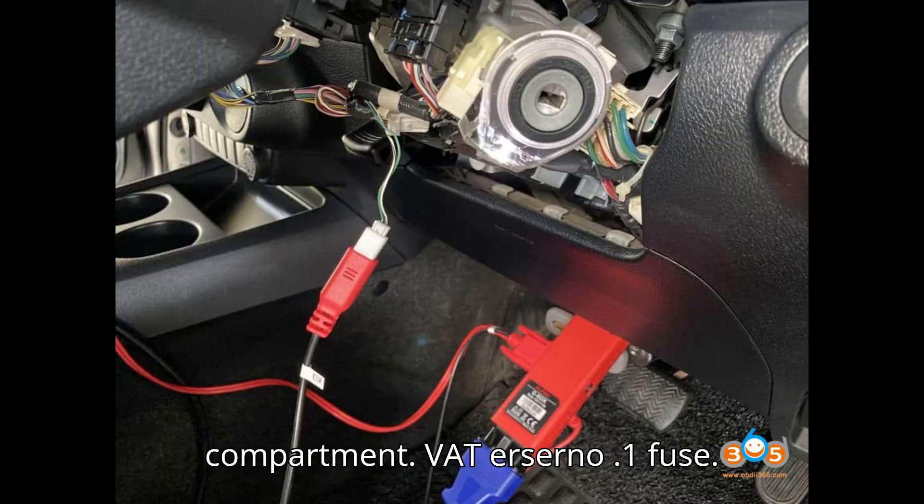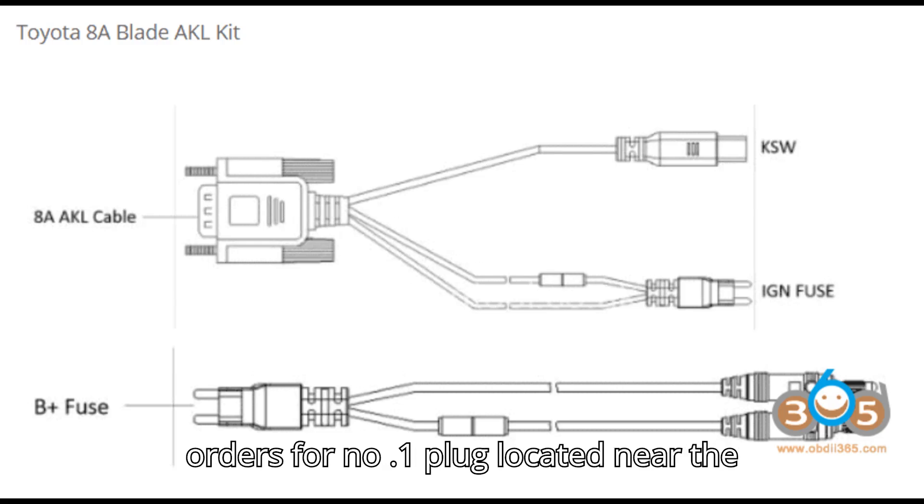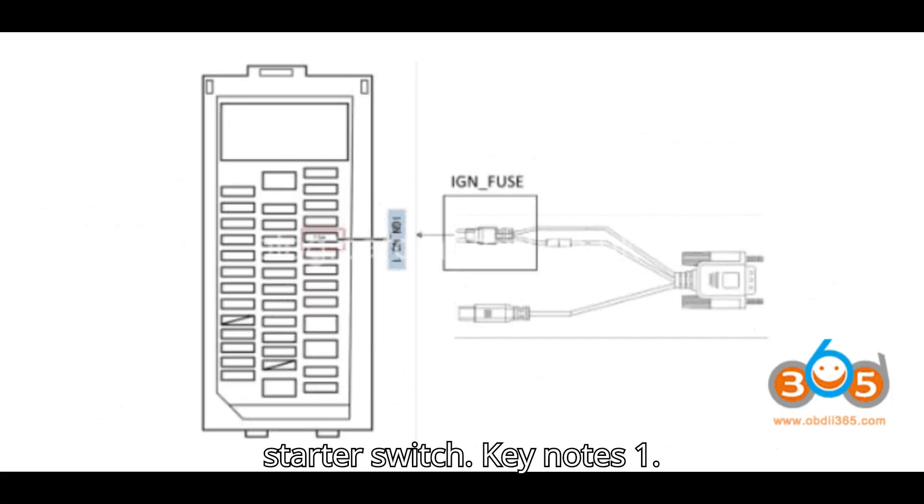Real application on Toyota Revo: IGN-0.1 fuse is located in the fuse box under the storage compartment. VATN-0.1 fuse is found in the hood's fuse box. KSW-1.1 plug is located near the starter switch.